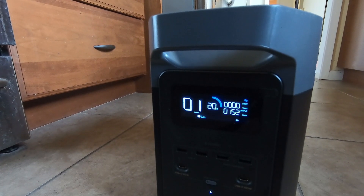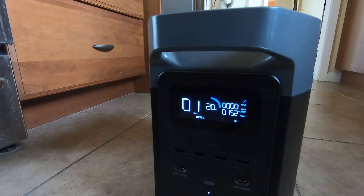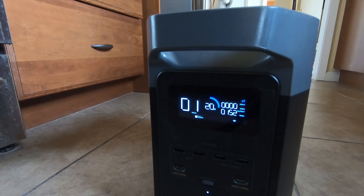The answer to my question is: no, the EcoFlow Delta 2 power station cannot run the refrigerator for eight hours — it can't even run it for about five hours. The original estimate of a little over five hours is probably about right. Unfortunately I missed the four-hour check, and at some point when the reserve got low enough it shut off. I'll have to think about whether I want to get the extra battery or if this is good enough.